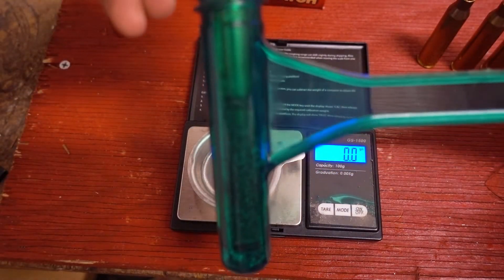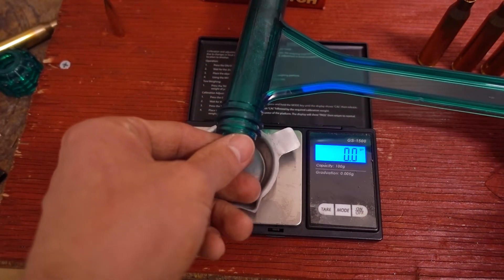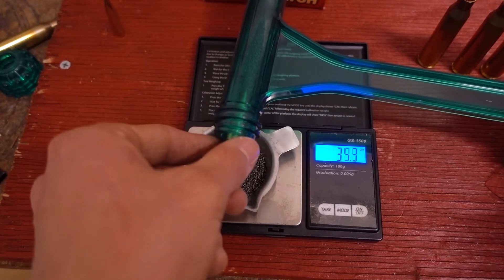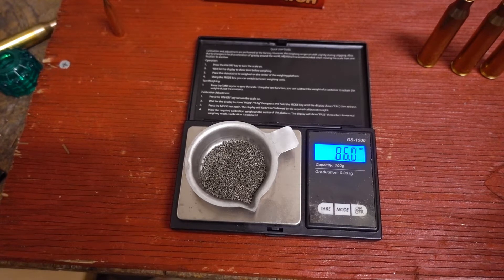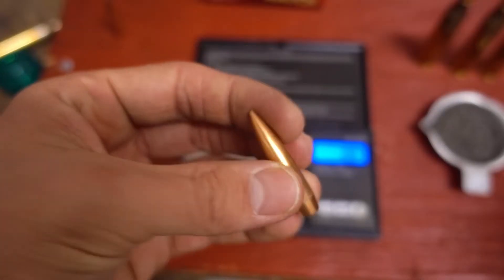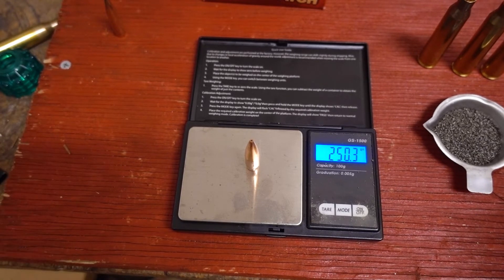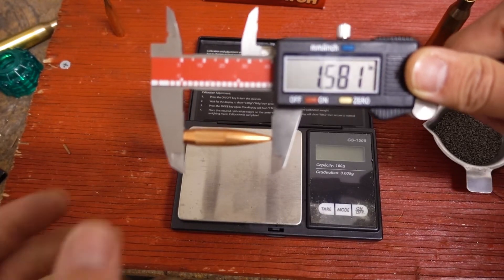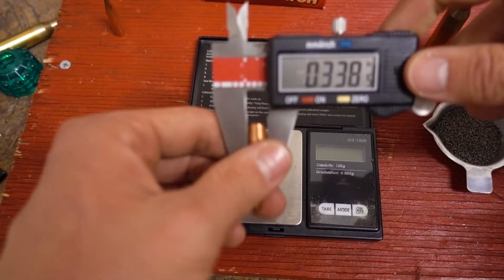Number two is pulled apart. This one's powder charge is coming in at 86 grains even, and obviously it's the same stick powder. Let's see if the bullet weighs the same — 250.3 grains. Slightly heavier projectile with a slightly less charge. Bullet number two is 1.581 inches — I think that's exactly the same as the first one. And 338 diameter also.